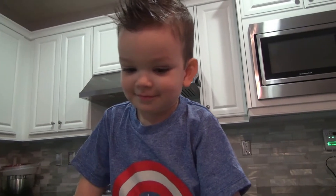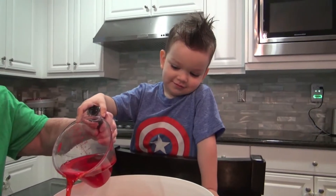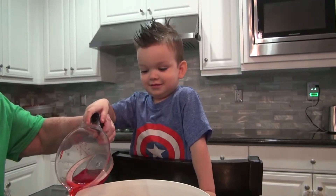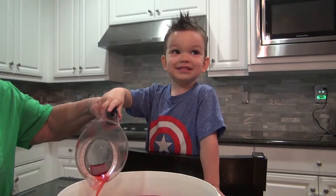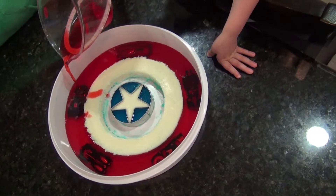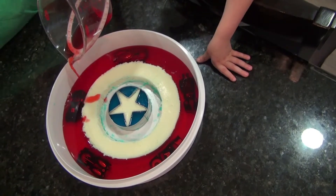Whoa. So cool. Red. Yeah. It's strawberry Jell-O. The cars are red. It's red now? Mm-hmm. Ooh. More red Jell-O? Mmm. It smells so yummy.